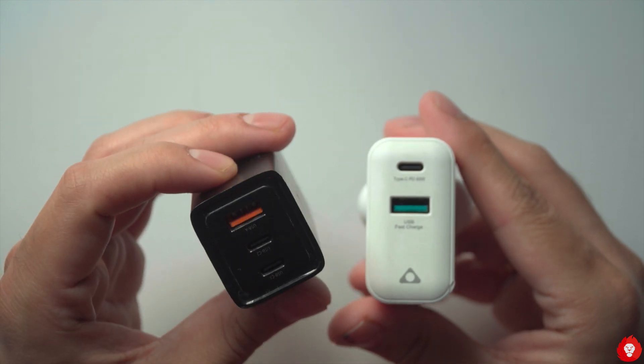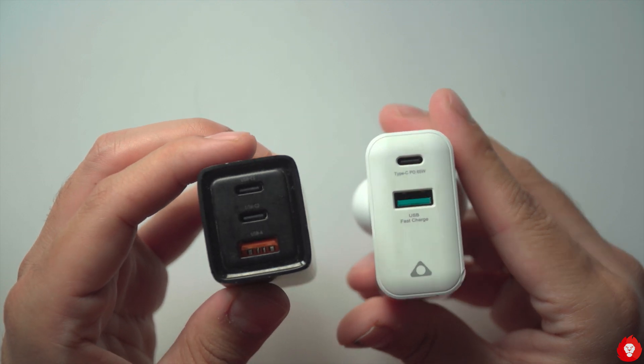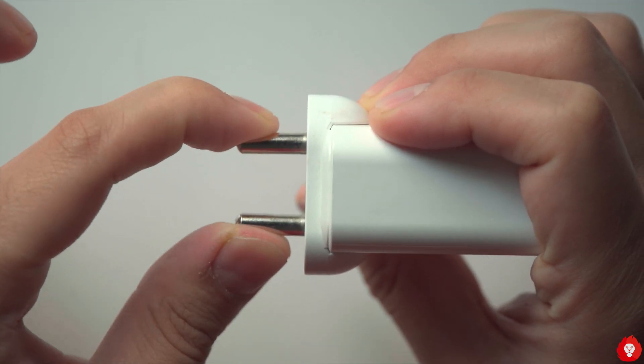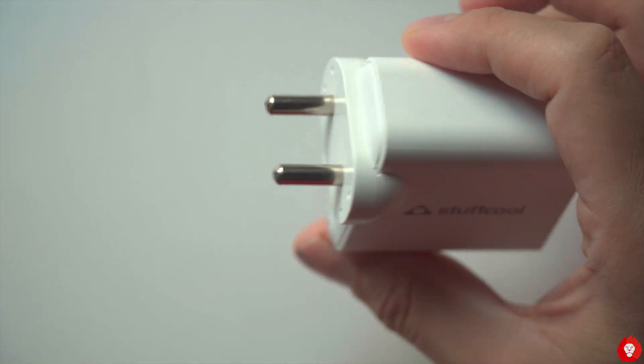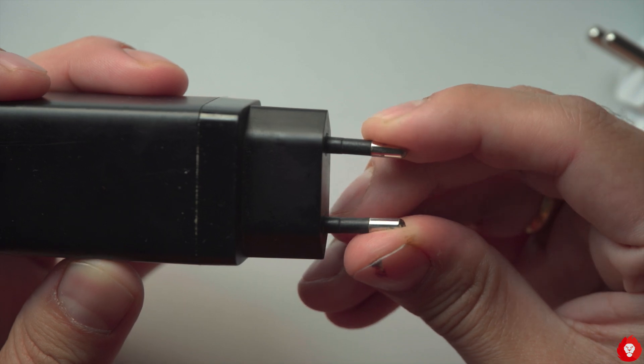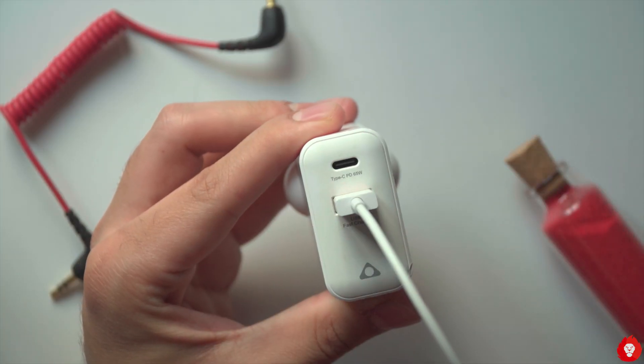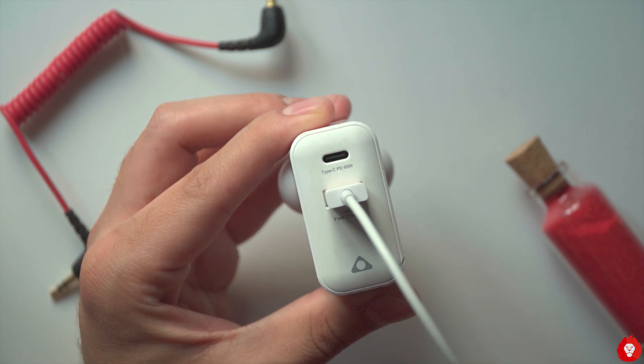Luckily, the Stuffcool Napoleon was ever dependable and has now replaced the other charger at my bedside table. It's also worth noting that it's more compact than the competing charger — while they may be similar in volume, the Stuffcool Napoleon has a more practical and compact design with a much stronger wall pin. The charger also works between 100 and 240 volts, meaning you can use it pretty much anywhere around the world.